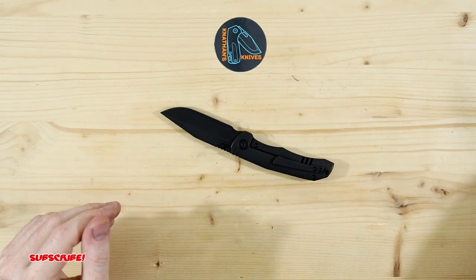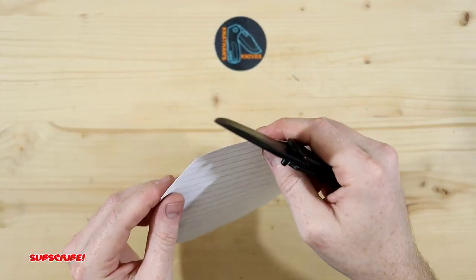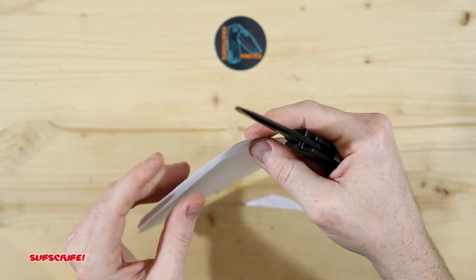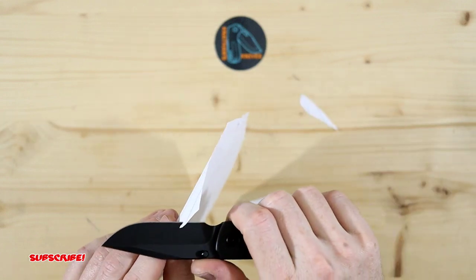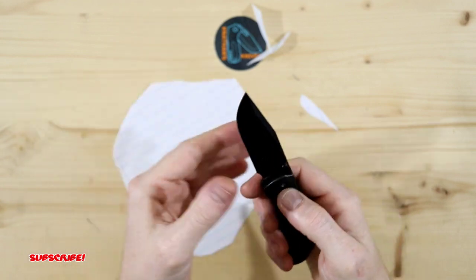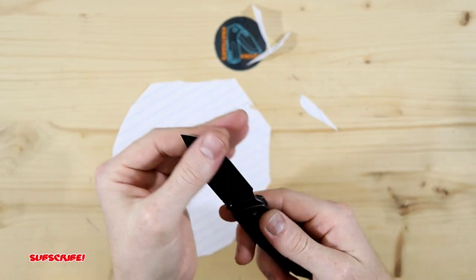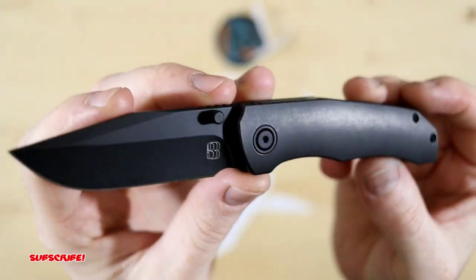So more than likely it's gonna slice. Let's do a paper cut test just to see if this knife does come sharp. So here we go — let's just give it a quick test. Like butter, just right through that paper, no problem. Comes very sharp. Yeah, that is a clean and smooth blade. Just gorgeous.